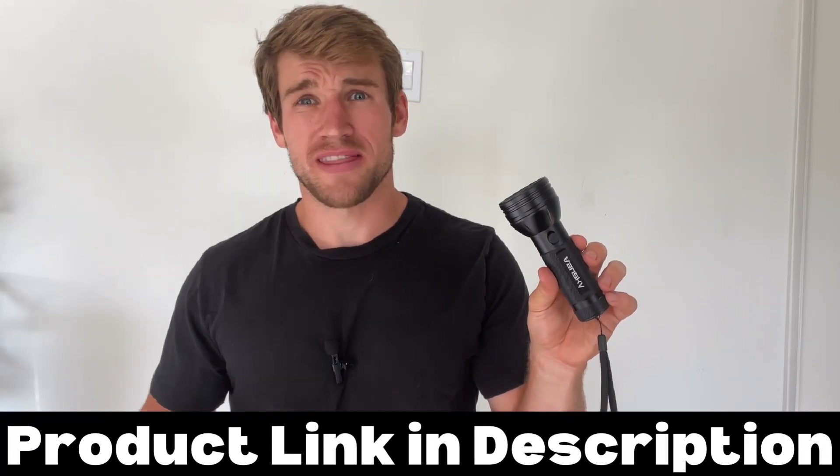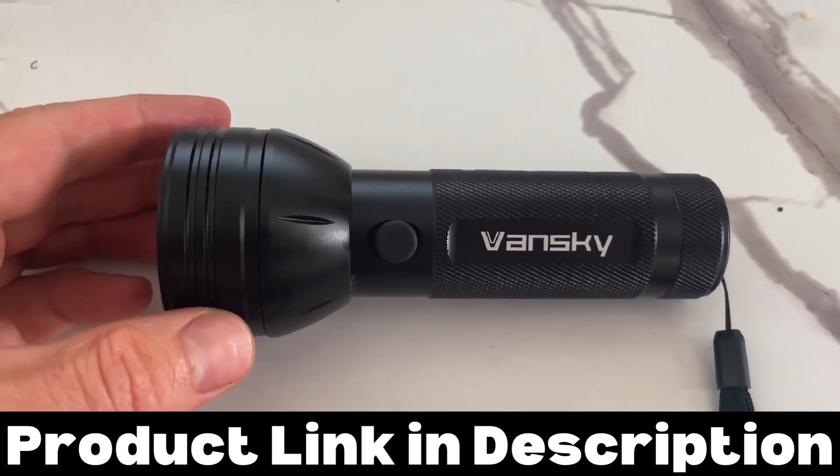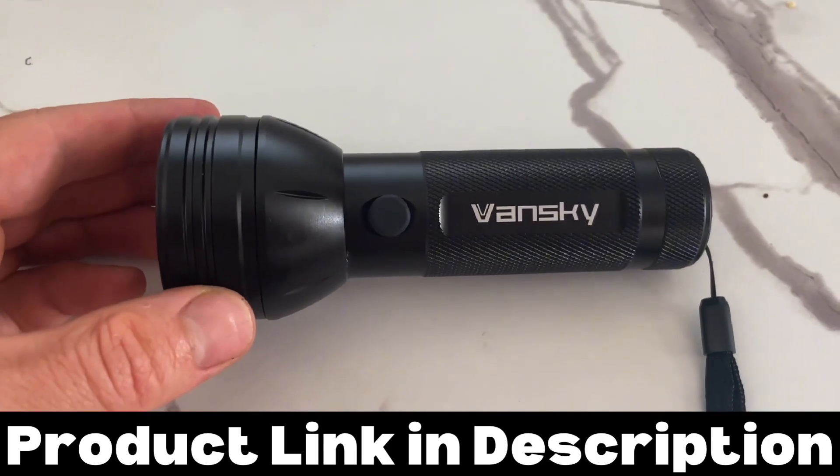This is my 60 second and under review on this Vansky blacklight — everything you need to know before you buy. The biggest question I had about the Vansky blacklight is: does it actually work?